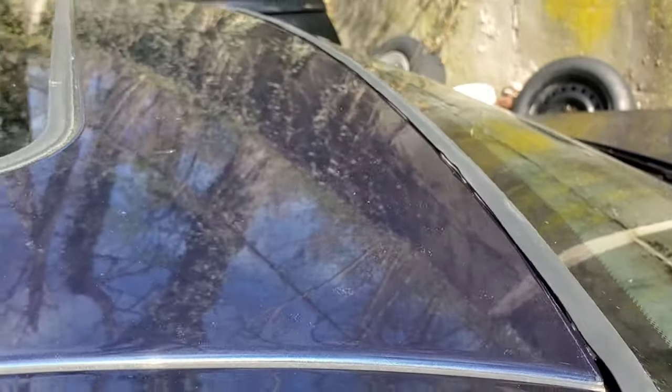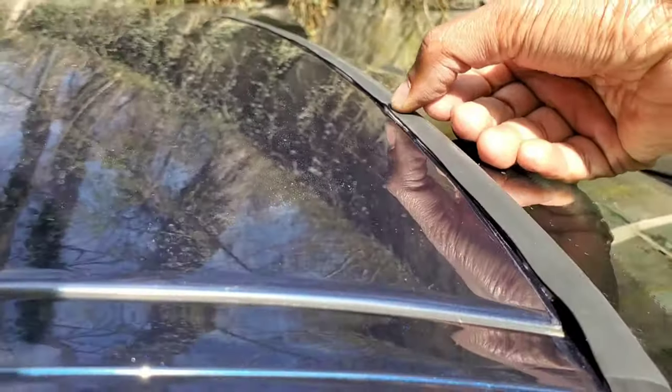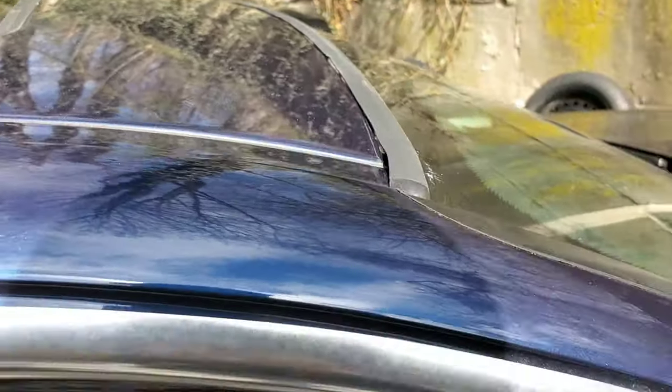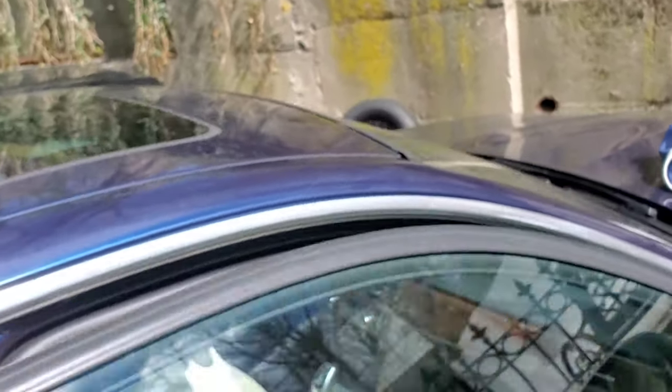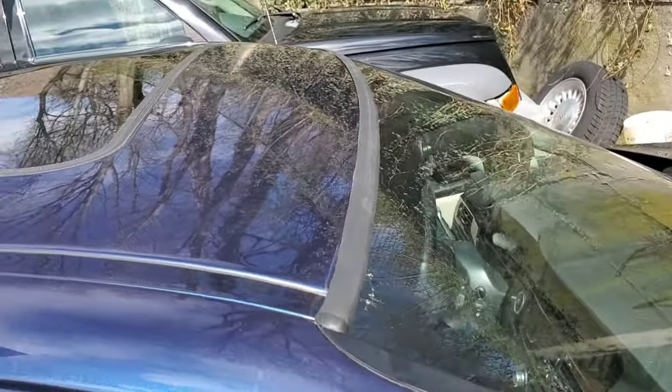If you crack your windshield, insurance covers that. But this is it guys — you're done. The part is about $20 for a new strip, basic household tools, and you can easily put it in your car. Thanks for watching, more BMW content is coming up. It's 4th of July weekend — have a good one, see you guys in the next video.